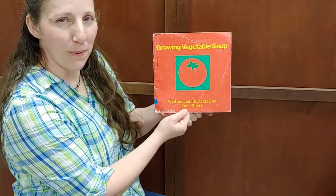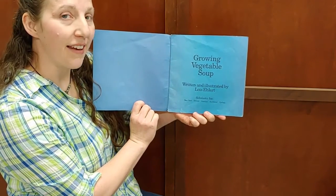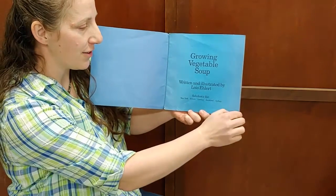Growing Vegetable Soup, written and illustrated by Lois Ehlert.